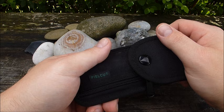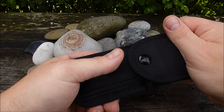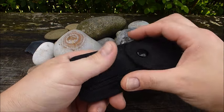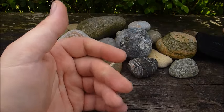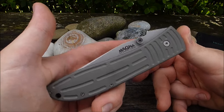Ihr habt ja schon ein paar Bilder vorab gesehen. Ich vermute mal einfach, den wenigsten wird dieses Messer hier geläufig sein. Das ist vielleicht einerseits eine Sache, wo andere sagen: Boah, langweilig, gefällt mir nicht — einfach weil sie keinen Bezug zu diesem Messer herstellen können.